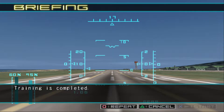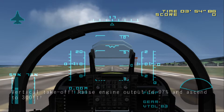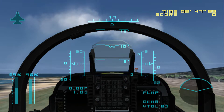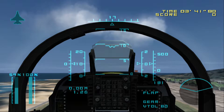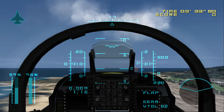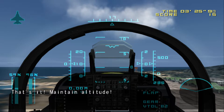Training is completed. Vertical Takeoff. Raise engine output to 97% and ascend to 300 feet. Adjust output gradually and maintain an altitude of 300 feet. That's it. Maintain altitude.